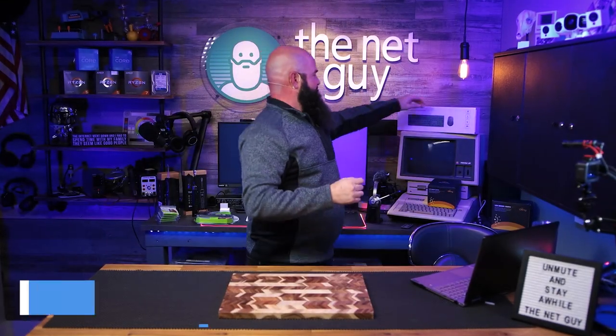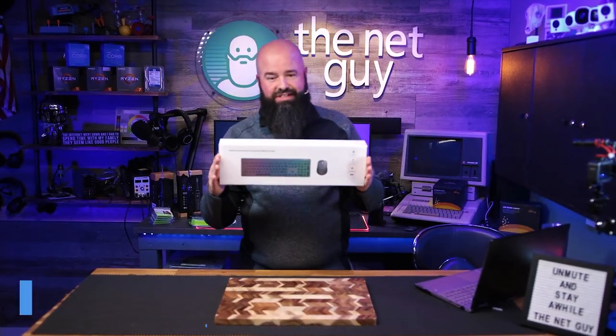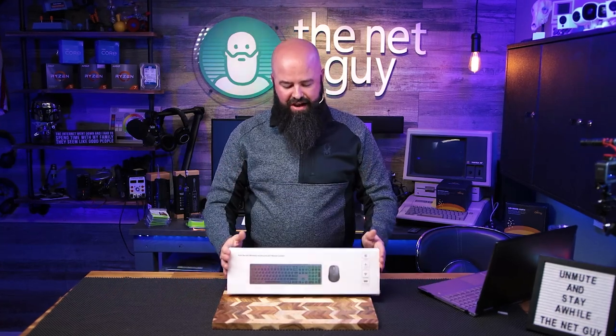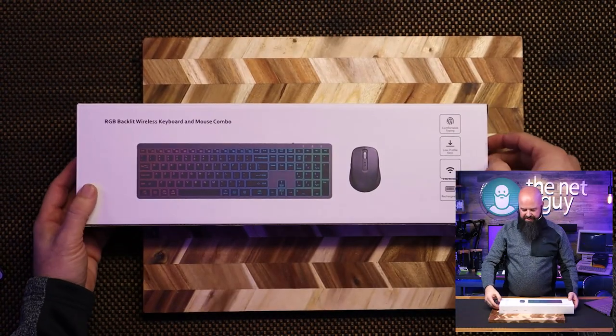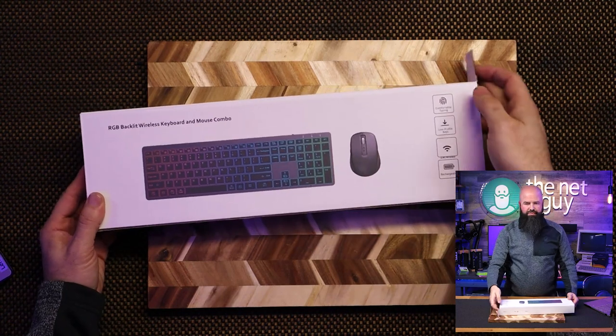This is from Chisona Company — they make gaming keyboards, tablet stuff, and all sorts of cool things. This is the M4 keyboard and mouse combo. It's wireless with 2.4 gigahertz connectivity, featuring comfortable typing and low-profile keys.